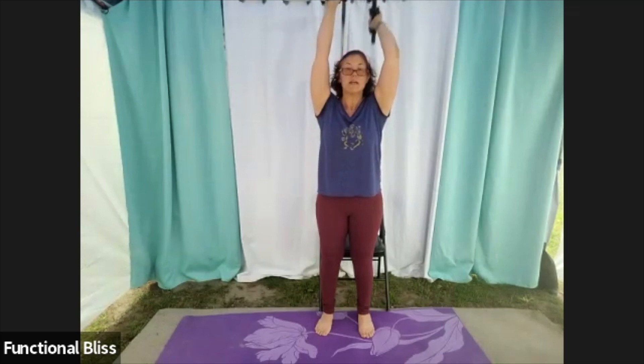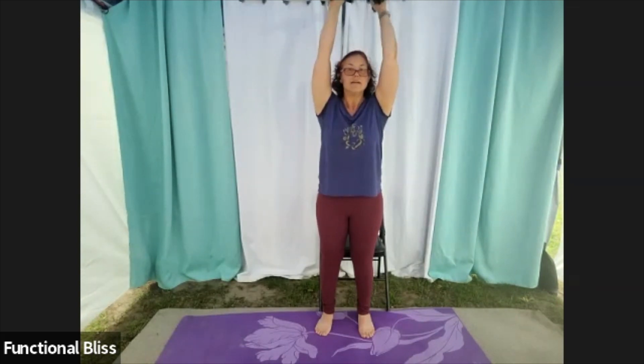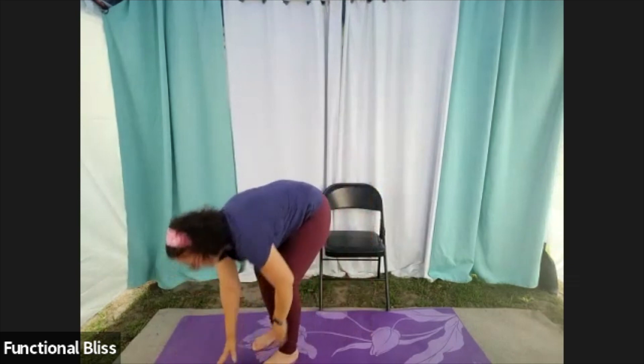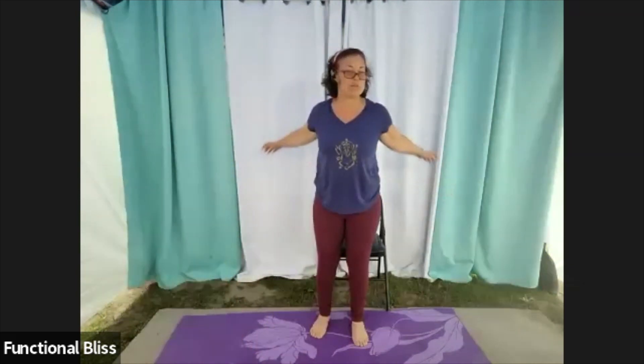10 more seconds. And time. Set all those weights down to the side, give everything a good wiggle, and go grab some more water. We'll come back for our final stretch in just a moment.